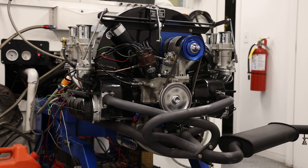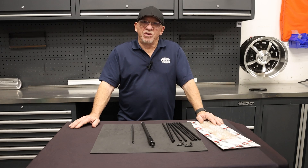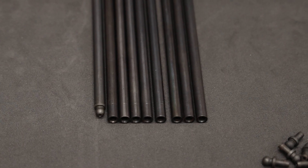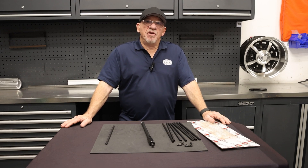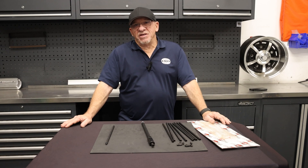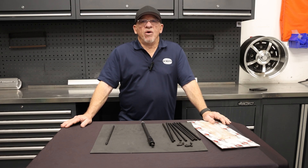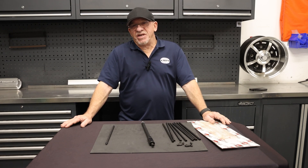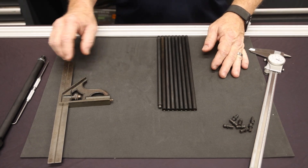Anytime you're building a VW high performance type one, two, or three engine using various camshaft sizes, rocker arms, or cranks, you will need custom length push rods. This video will demonstrate how to cut and assemble push rods after you've determined the length. There are various articles and videos online to help you set valve train geometry, but depending on the rocker arms or adjusters you're using, the technique varies. This video will just demonstrate how to assemble the push rod once you know the length.